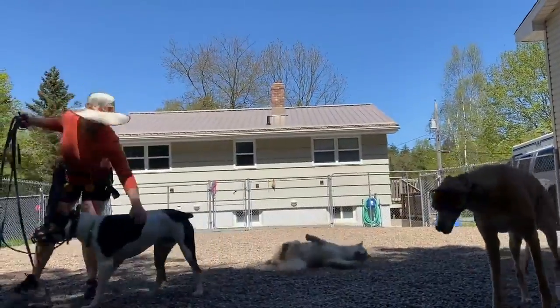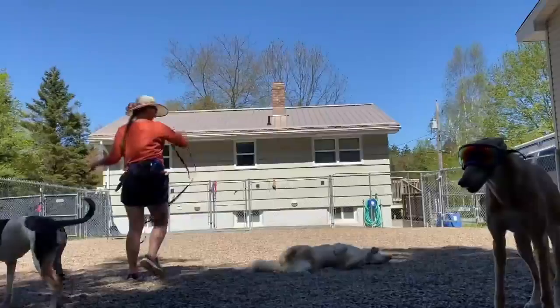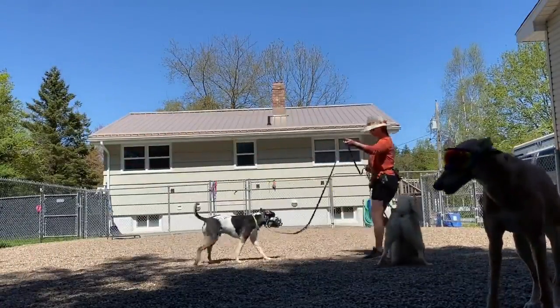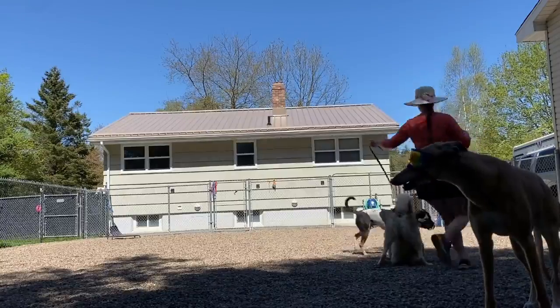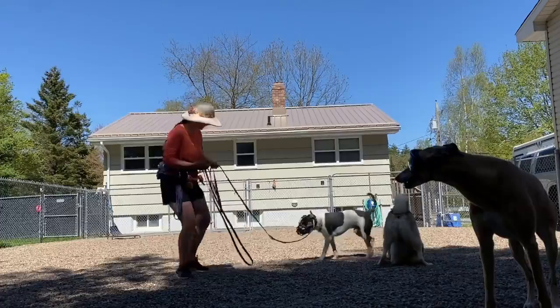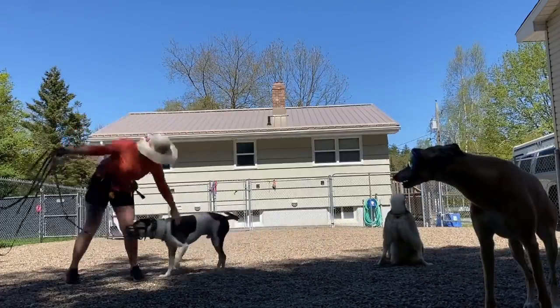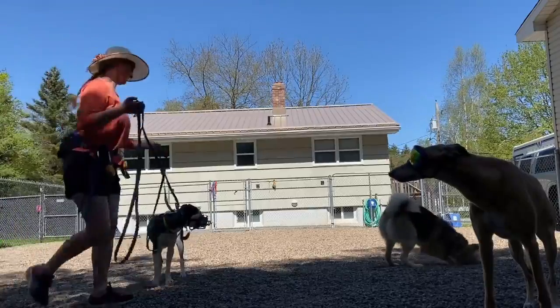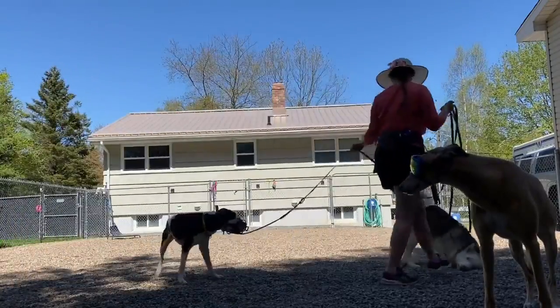I marked that moment with 'no,' I issued the out command, and then I had Oakley disengage. I'm using some e-collar communication and some long line guidance here as a backup as well, so I can literally show Oakley how to walk away from the situation rather than doing what he's always done in the past, which is to jump on the other dogs and try to hump them.